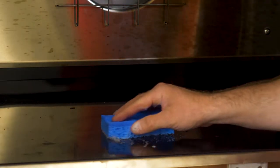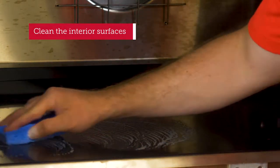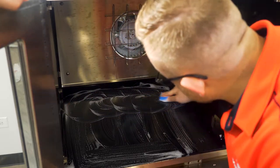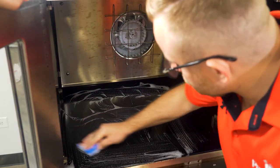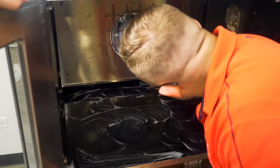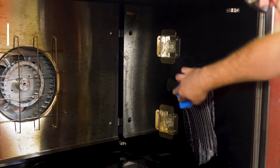Your oven's interior should be cleaned daily. Use a non-abrasive sponge or cloth to scrub the interior. A mixture of warm water and dish soap should do the trick to remove grease, residue, or baked-on product. While it might be tempting, never use wire brushes, scouring pads, or scrapers when cleaning — these can damage the stainless steel interior.